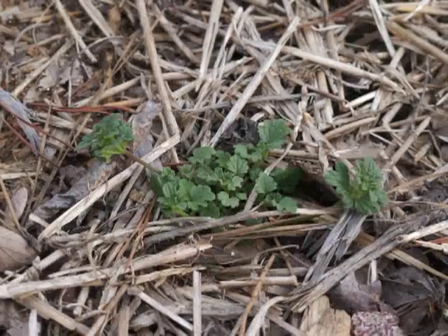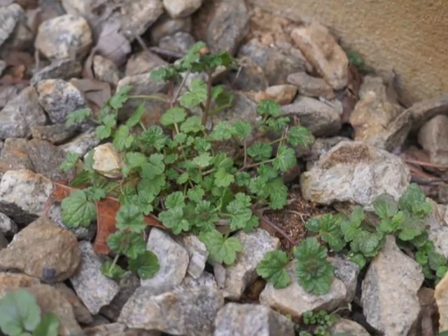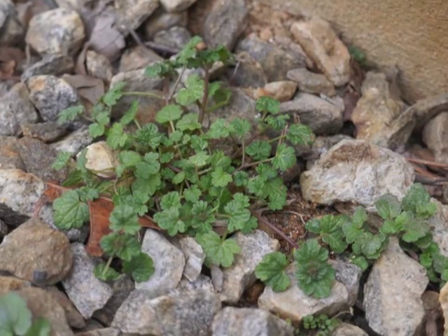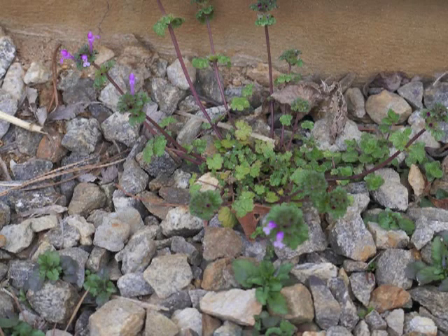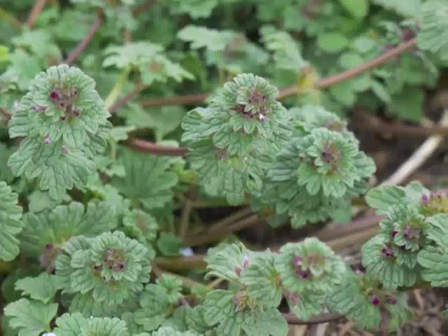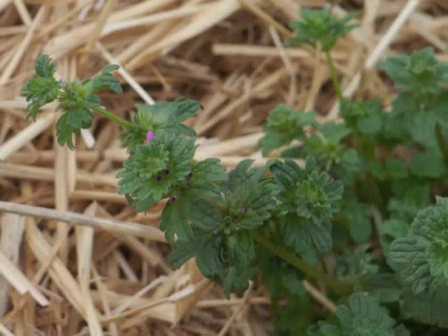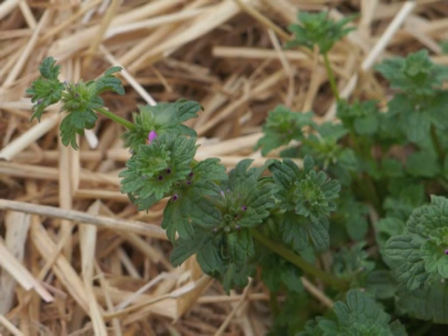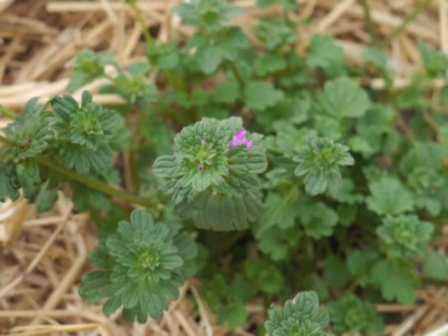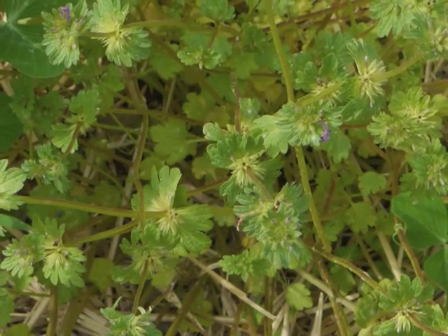New henbit plants appear early in the spring season, and even more plants continue to pop up during the spring and summer months. Henbit is a small plant in poor soil conditions; however, given optimum conditions such as a cultivated vegetable garden, it can grow quite large. These photos show several henbit plants after their initial sprouting, through their growth and blooming cycle, and into the final phase as they produce seed and die back.